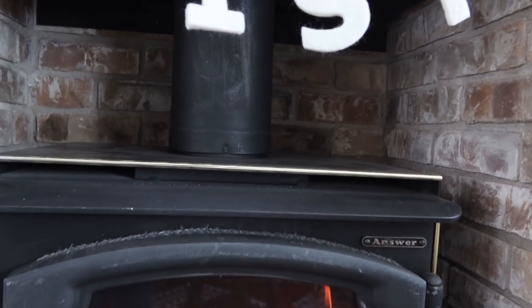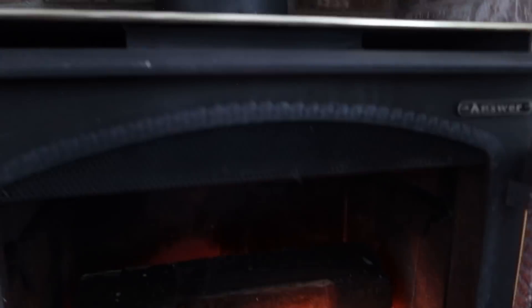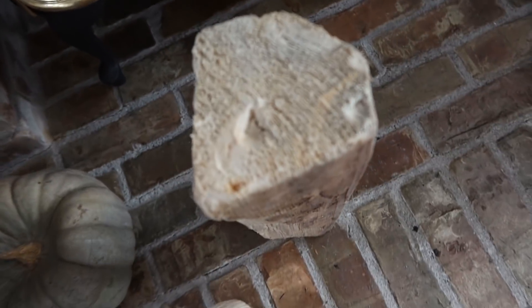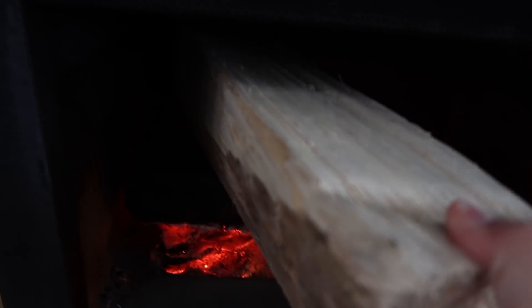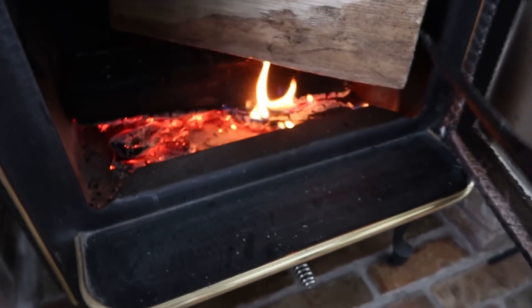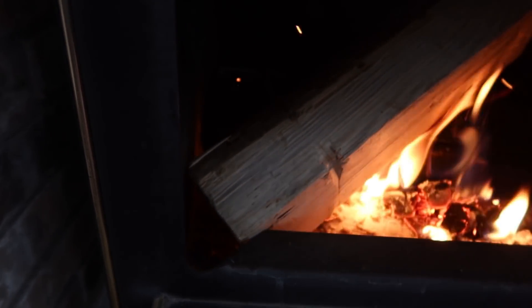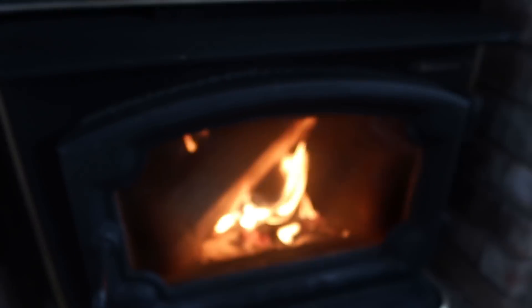I'm going to add another log at this point — I like where it's going. I've selected this one, I'm going to thread it in like that, and then use this poker to lift it up. Oh no, bad things have happened — sometimes this just happens and you have to adjust. There, I think we'll be fine. All right, there we go.